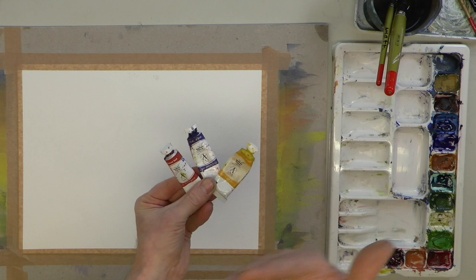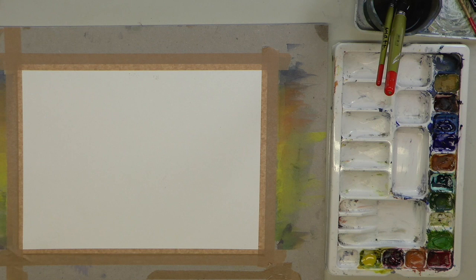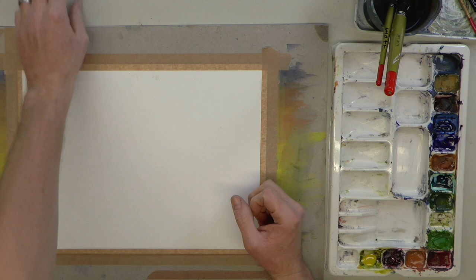It could be cadmium yellow, ultramarine blue, or alizarin crimson. I'm using natural yellow light, natural blue, natural red — these are my own brand of colours, more vibrant. We've got a sheet of quarter imperial watercolour paper stuck to a board, which we're going to fold in half.